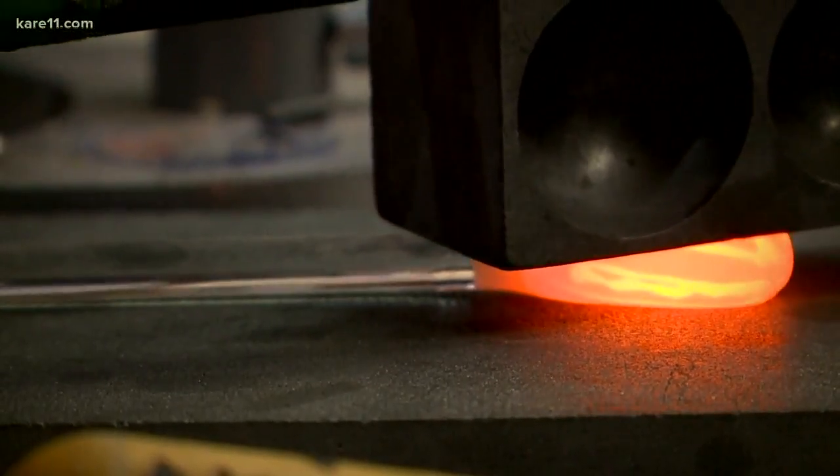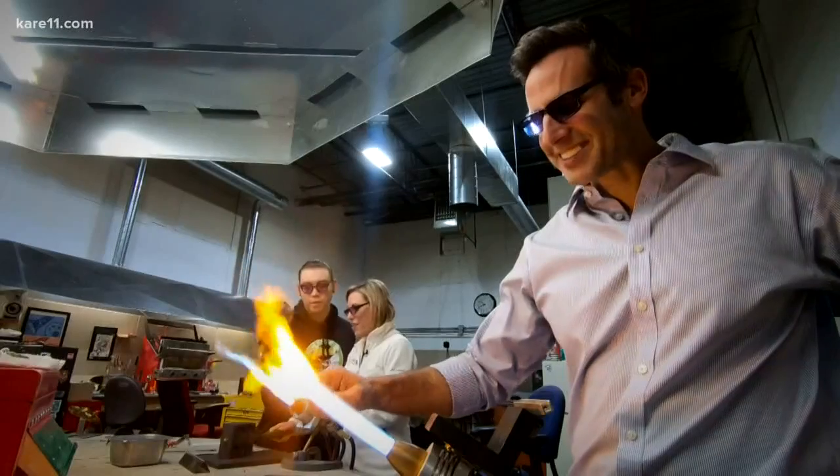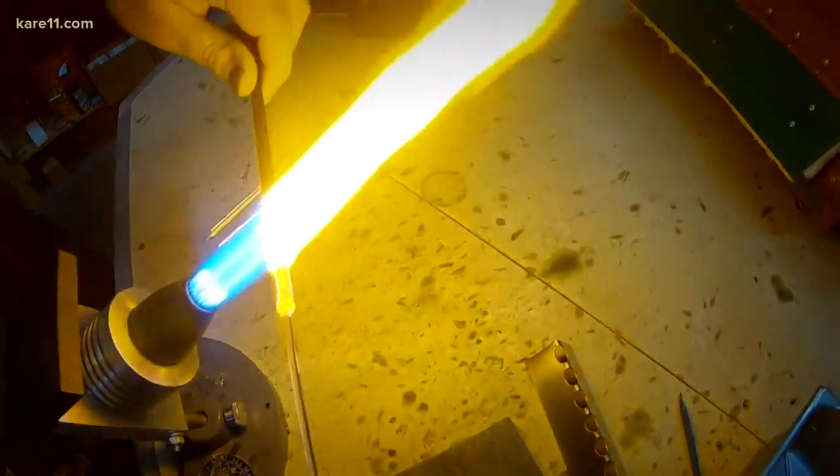Today we're going to be making some holiday ornaments — going to make some icicles. It's not super hard, that's what I wanted. There's a couple things you just have to remember: you have to keep spinning. Gravity is at work once your glass becomes liquid.